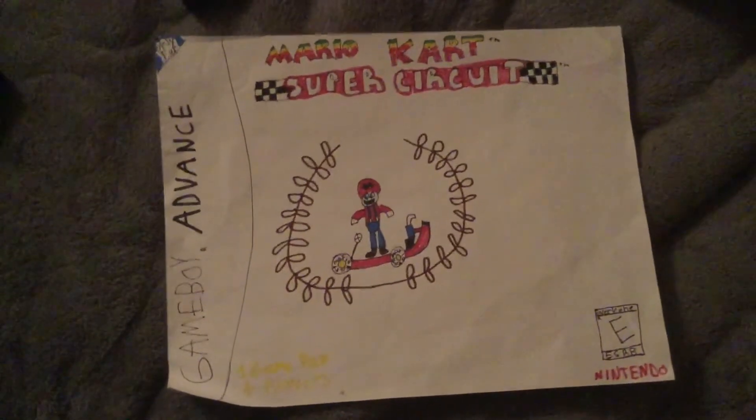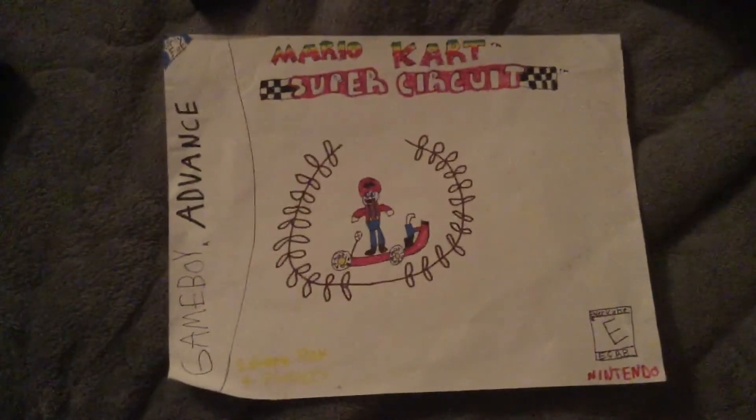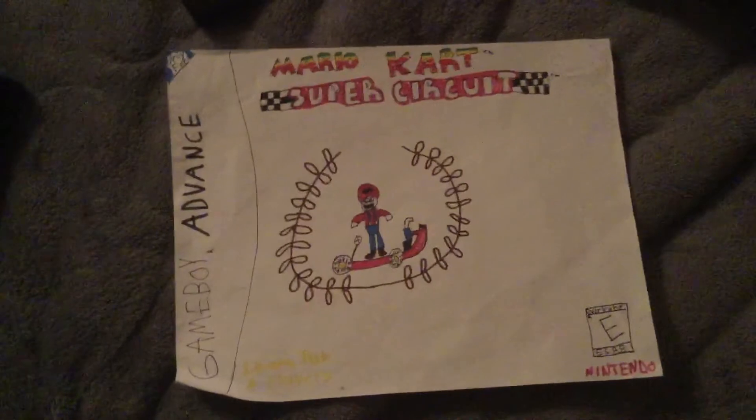It's rated E for Everyone and it's from Nintendo. There's the art for Mario — I'm not good with character stuff, so don't judge me. That's going to be it for the video, subscribe and like it. Subscribe, because you'll be a better racer!